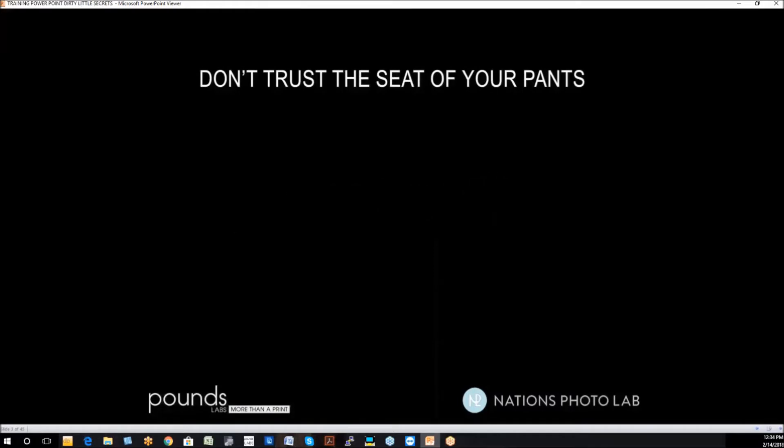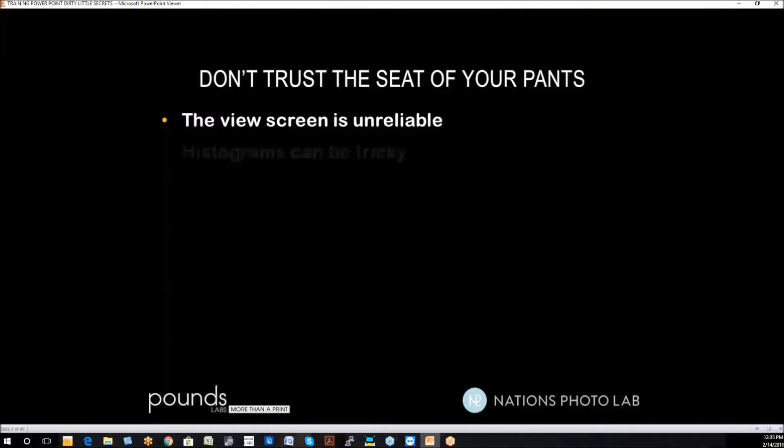Don't trust the seat of your pants. The view screen on your camera is highly unreliable. It's totally dependent on whether you're outside or inside, whether it's bright or dark, and your perception of what it looks like. You can't judge by the screen on the camera.